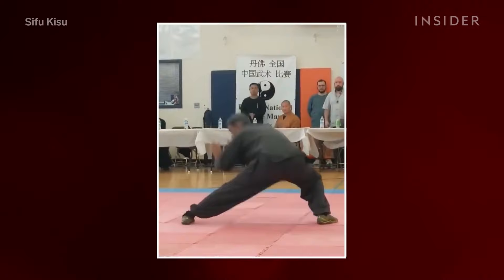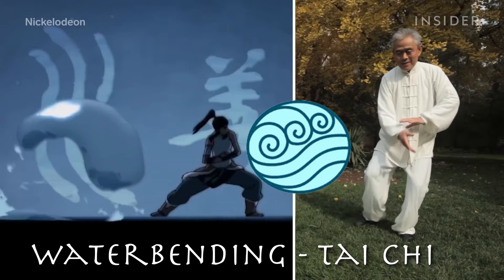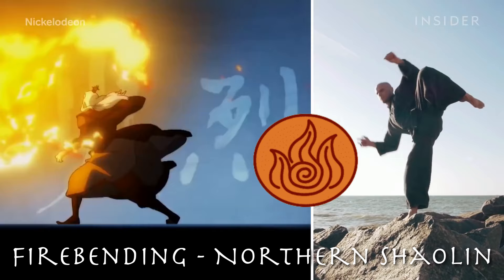I want to give you a deeper insight into Earthbending and the martial arts it is based on. All bending styles in Avatar: The Last Airbender are based on real martial arts. Airbending originated from Bagua, the elegant waterbending forms come from the flowing movements of Tai Chi, the explosive moves of firebending originate from northern Shaolin Kung Fu, and earthbending comes from Hung Gar, or Hung Kuen.